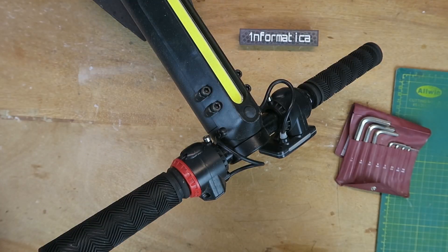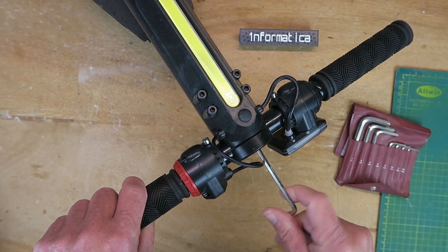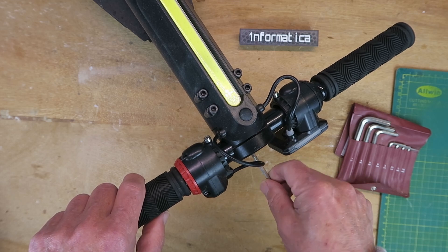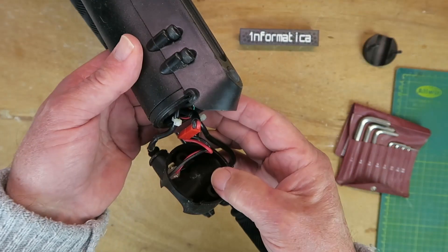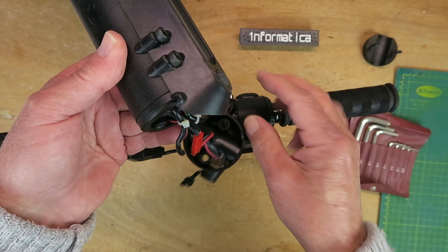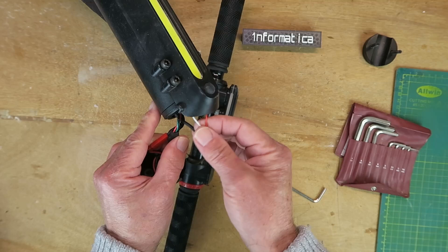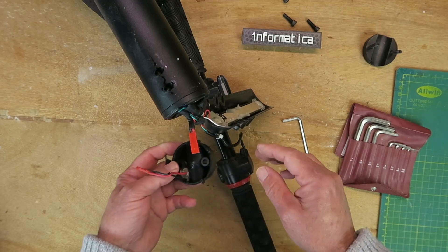Having never taken one of these apart before, this should be really interesting. A 4mm Allen key seems to fit, and my suspicions are aroused because that seemed to be rather loose. I have a gut feeling, born of years of experience, that perhaps somebody has been in here before. Inside the tube, no surprise — there's the connection for the charging port, the two cables for the display, and for the throttle and brake. We're going to need to remove all of these anyway. There's also a connection for the front light, so that's going to have to come off as well.